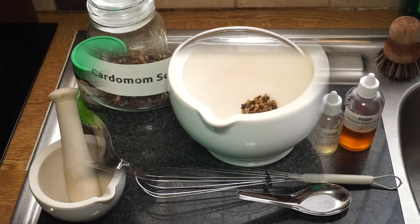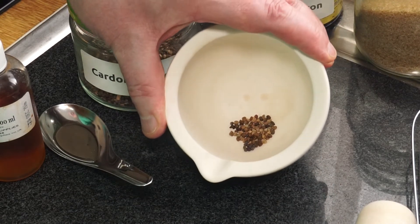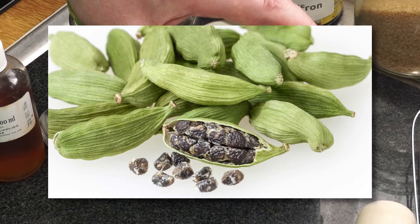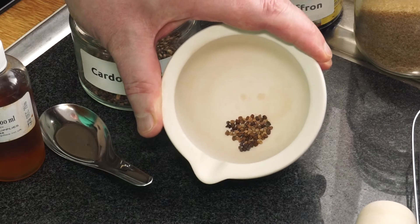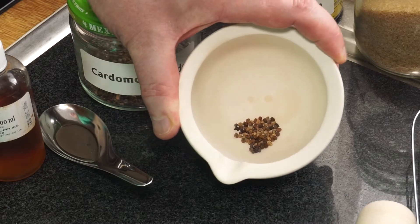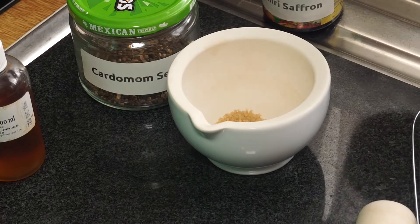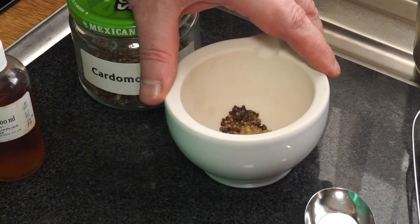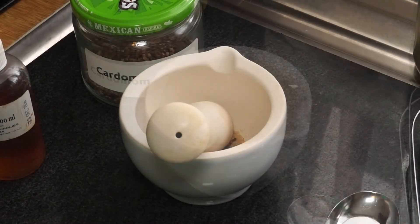You can use cardamom powder if you've got it, but cardamom comes in pods — this is green cardamom, and you need to use green cardamom. Split three of those pods open and you'll end up with about that many cardamom seeds. I want to grind those down to a fine powder, and I'll do that with a little bit of sugar as well.